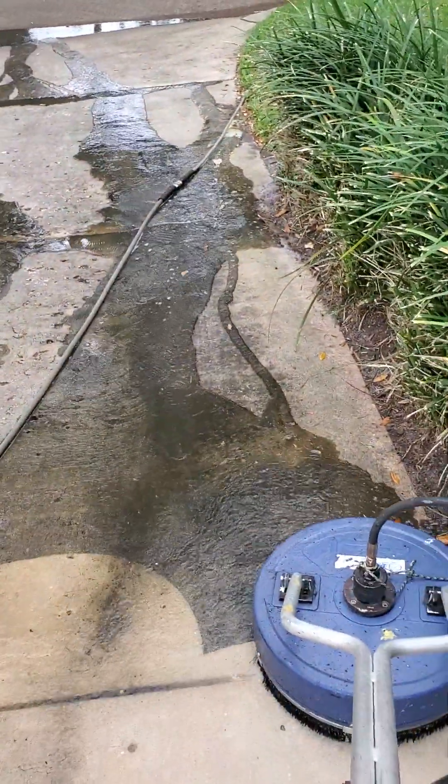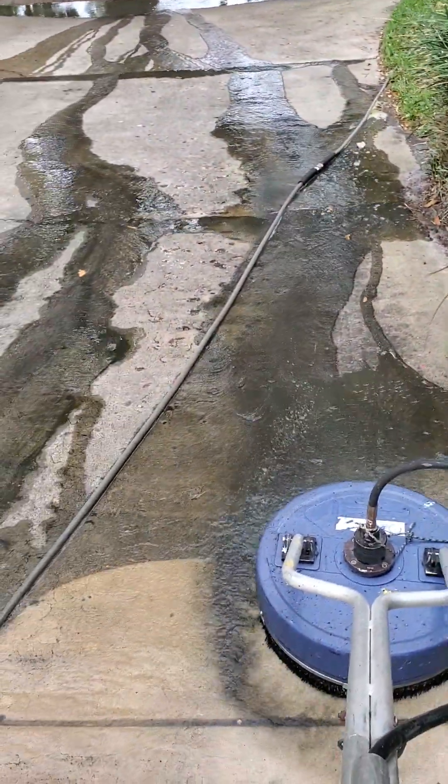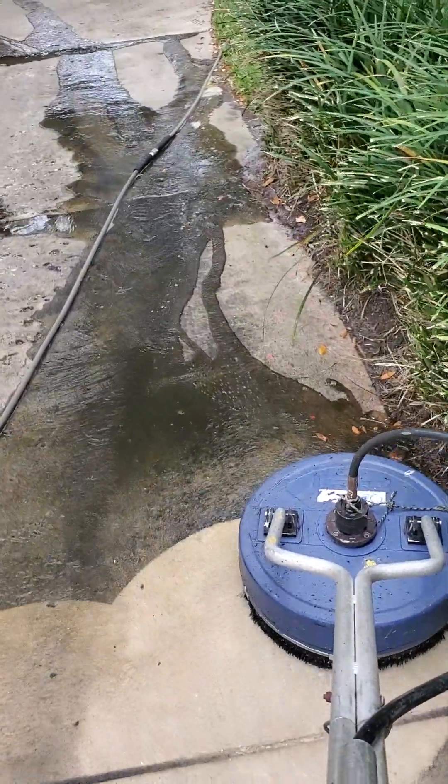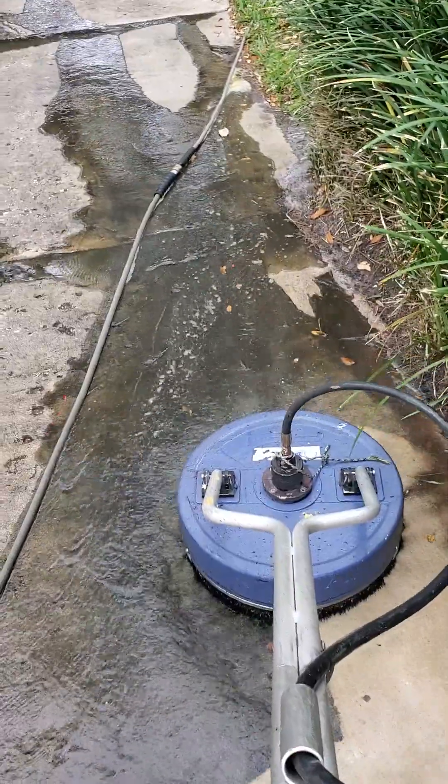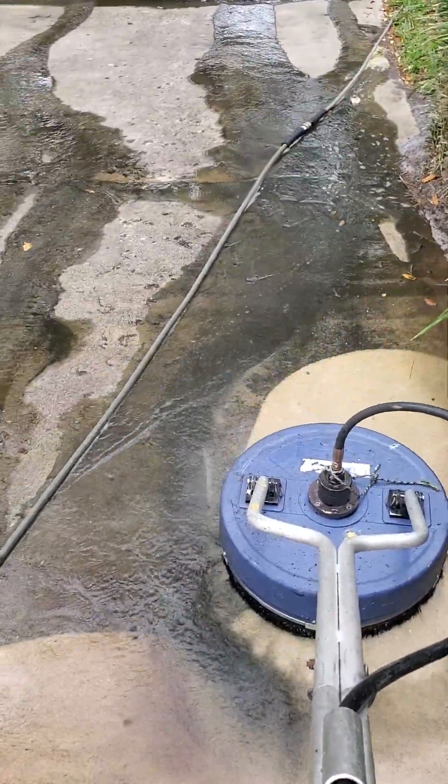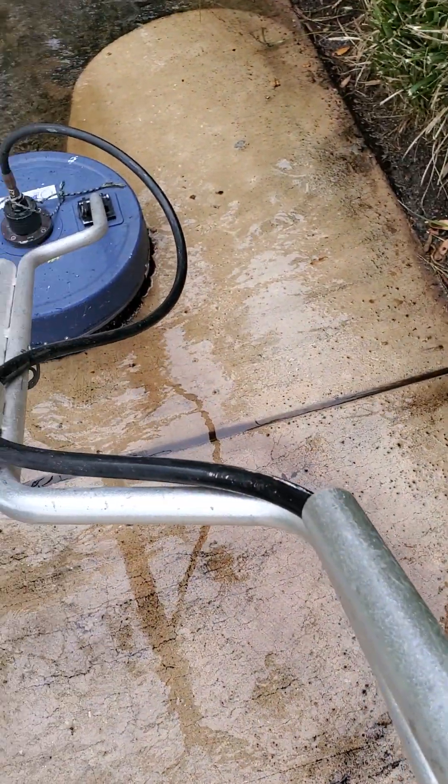There's more than one way to skin a cat — you can do a job many different ways, but this is how I do it: more circular, different patterns to avoid streaks at the end. I will not bleach this whole driveway at the end because I'm going in different patterns, going slow enough to keep it clean.